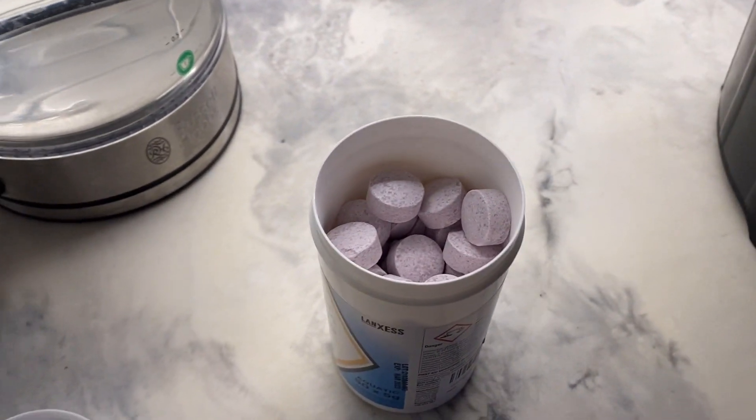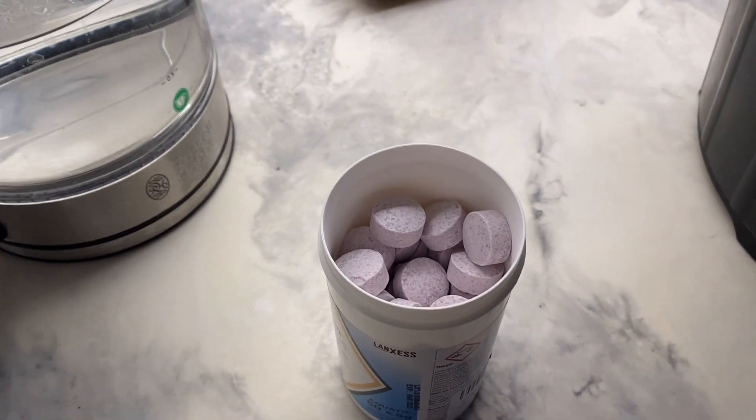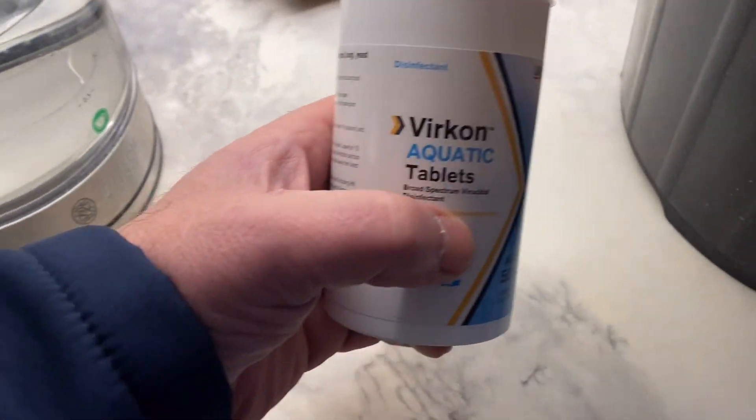Week later, three tablets. Week later, three tablets. Week later, another three tablets. Yeah, that's what I've been told. I'm going to give it a go - it comes from a very reliable source.